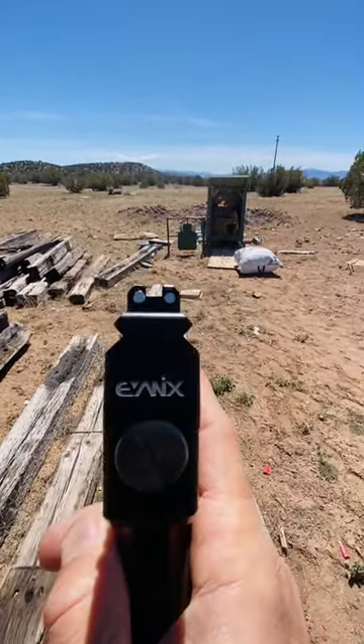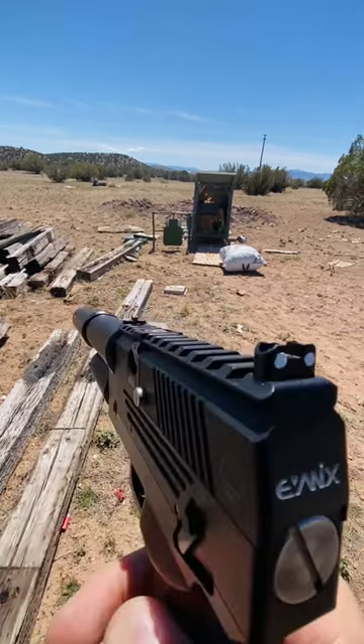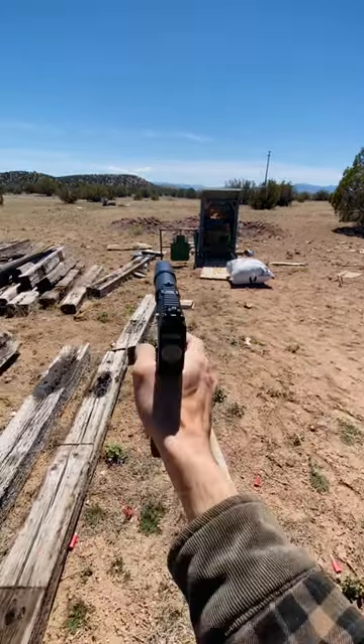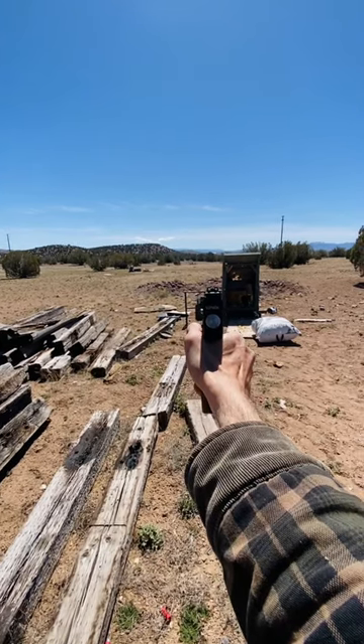Just finished painting the sights because they came just all black. So threw a little bit of nail polish on there, made them way easier to see. I'm going to try a little shooting here. Just one-handed. Here we go.